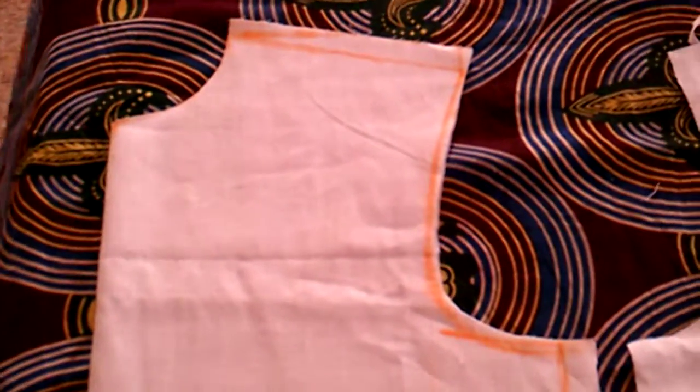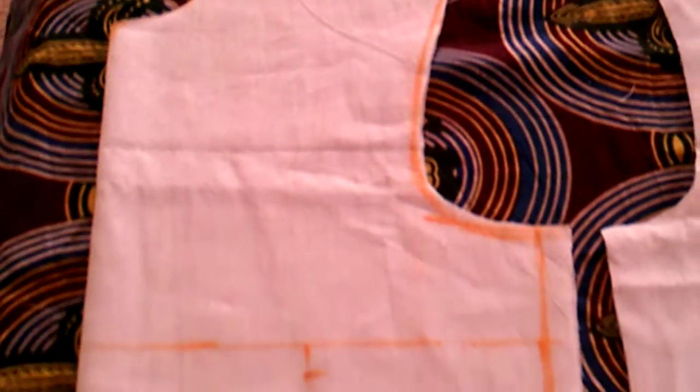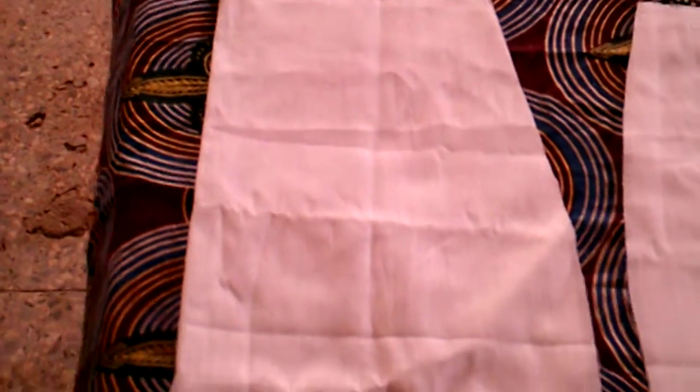This is the front bodice, and this is the skirt that was cut earlier. These two pieces can be meshed together at the waistline to give you a dress. Likewise, at the back, you can use your bodice and your skirt.